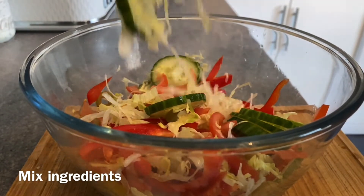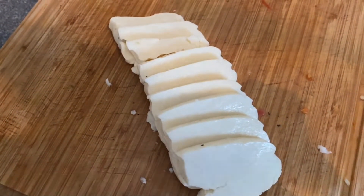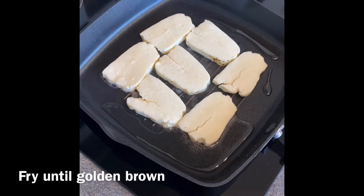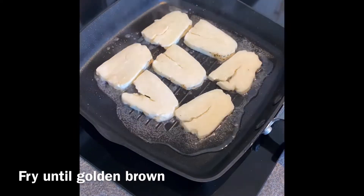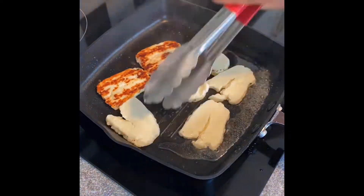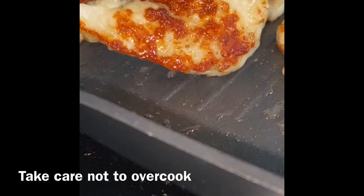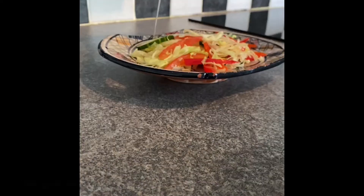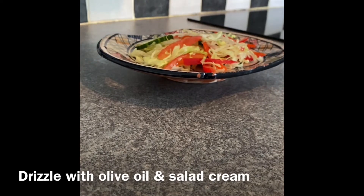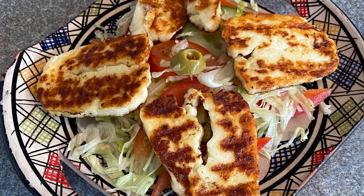I'm going to cook it with a little bit of oil. Let's get started.